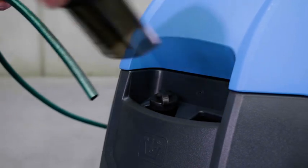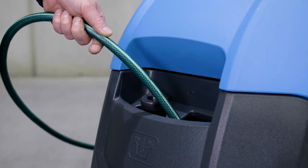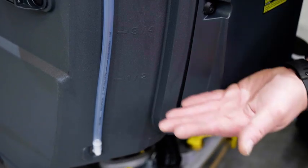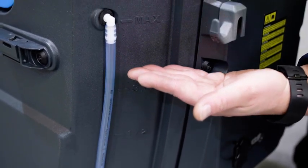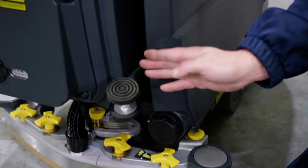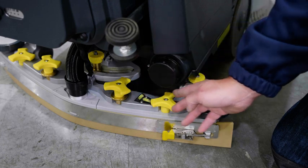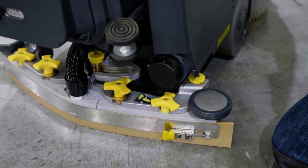Now, fill the solution tank with water and chemical from the front port using the main port or built-in hose. At the rear of the machine, you will see a solution level indicator tube. Be careful to ensure you do not overfill the tank. At the rear of the machine, there is a screw-off tap to discharge the clean water tank as required. It is important not to leave chemicals sitting in the solution tank for more than one day.